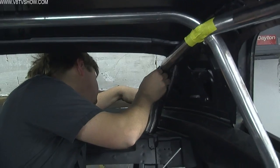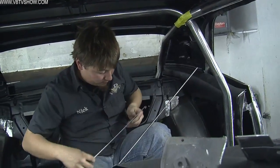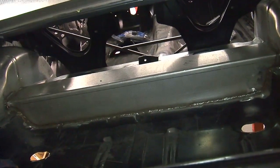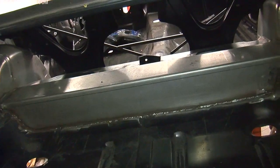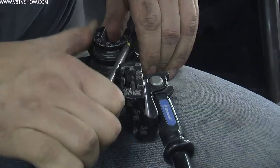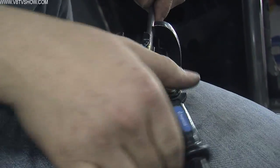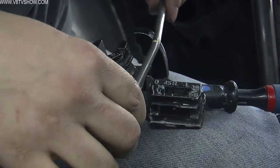Our car has a Detroit Speed deep tub wheel tub kit plus their quadrilink rear suspension, which adds a horizontal transverse crossmember where the rear suspension attaches. So in this design, we didn't necessarily have to run those rear bars all the way to the rear frame rail. We decided to have them end right on that Detroit Speed crossmember, because that is where all the forces are translated from the rear axle up through the suspension and into the body tub.